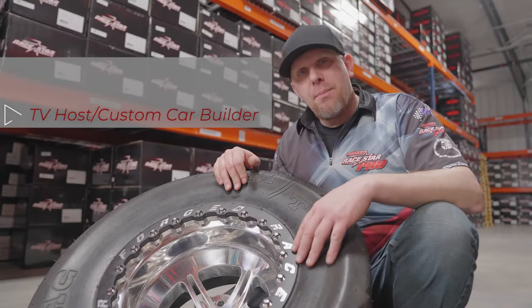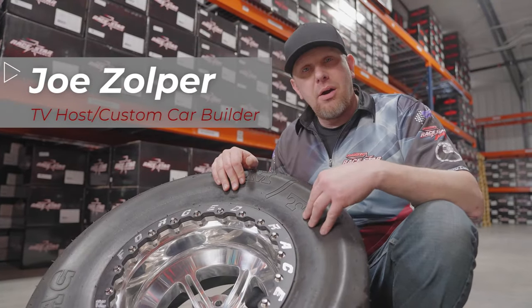Hi, I'm Joe Zoper. I'm a car builder and I'm going to show you how to mount a tire on a beadlock wheel.